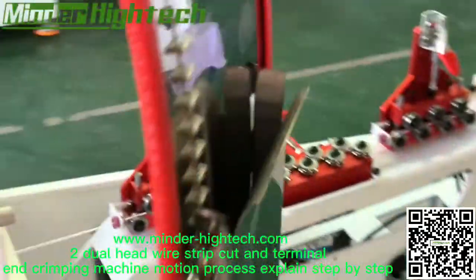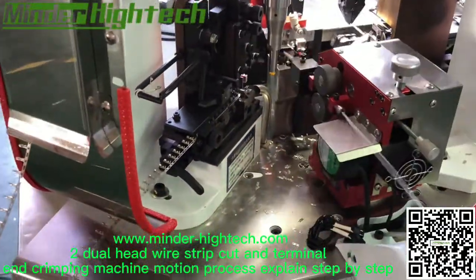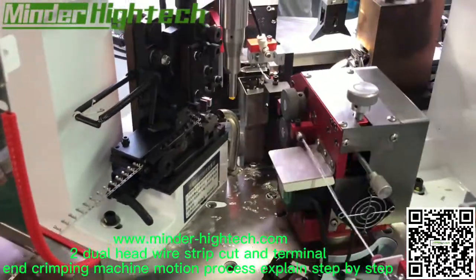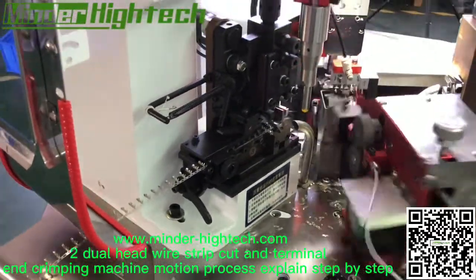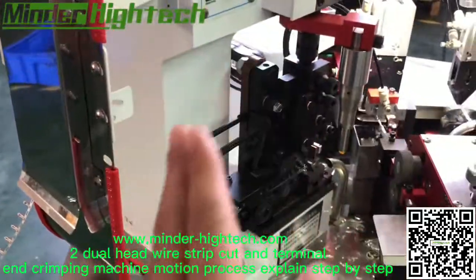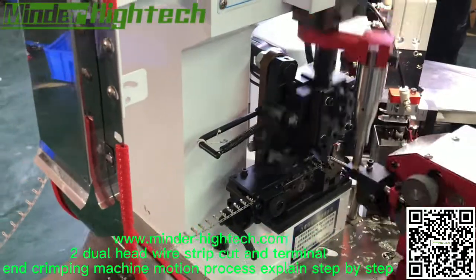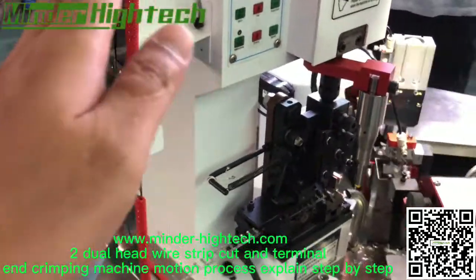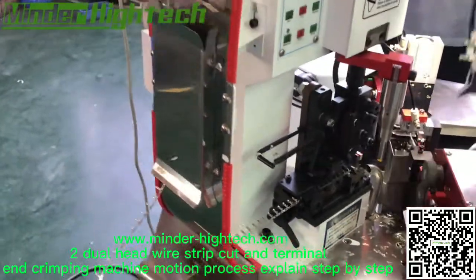We can see here this will rotate to feed the wire, and this is the crimp unit. Later we will see — we have a separate machine only for crimp work, but it's manual, not automatic.